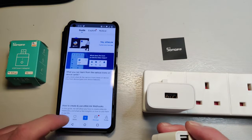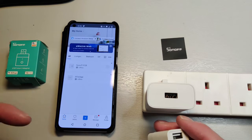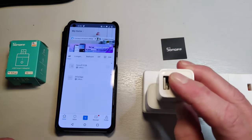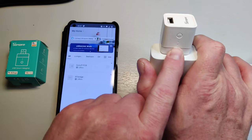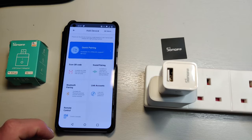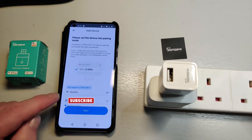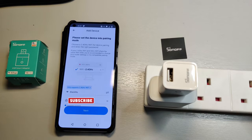I'm going to start up the eWeLink app. I've used this in the past so I've already signed up with usernames and passwords — you might need to do that. Let's plug this in. This should go into pairing mode, and you can see the little white light flashing quickly. So let's add this — we're going to do a quick pairing, just one device. You can see my network here, but I'll have to erase the password before we go any further.